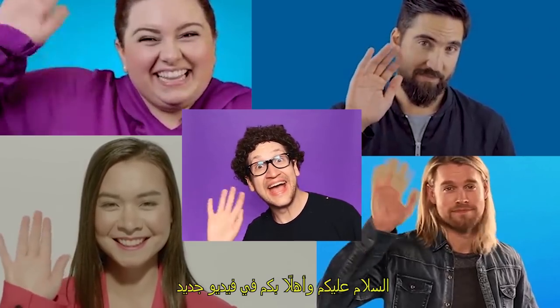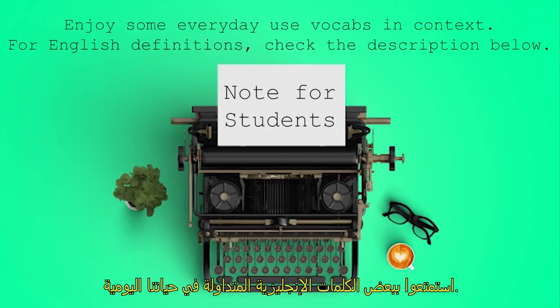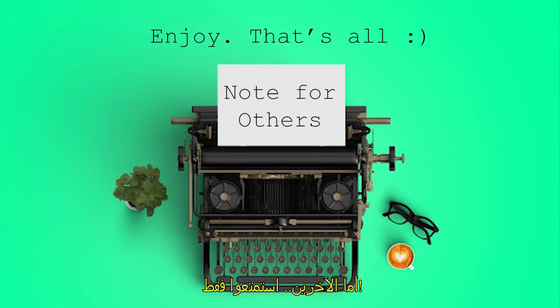Hey guys, and welcome to a new video! Note for students: enjoy some everyday use book caps and context. For English definitions, check the description below. Note for others: enjoy, that's all!